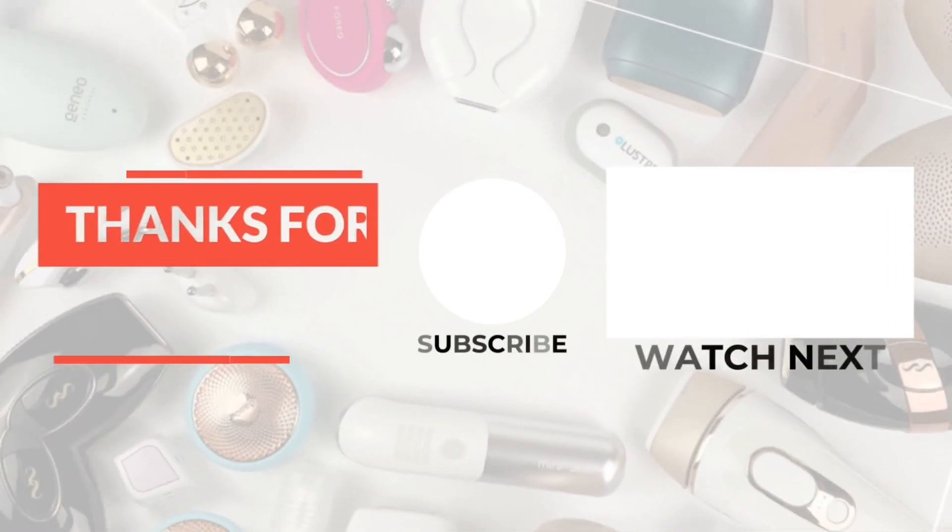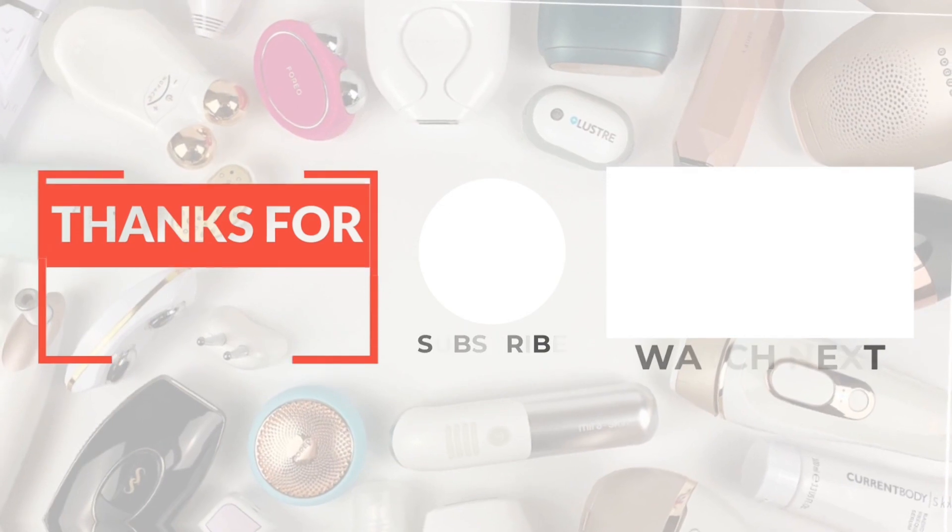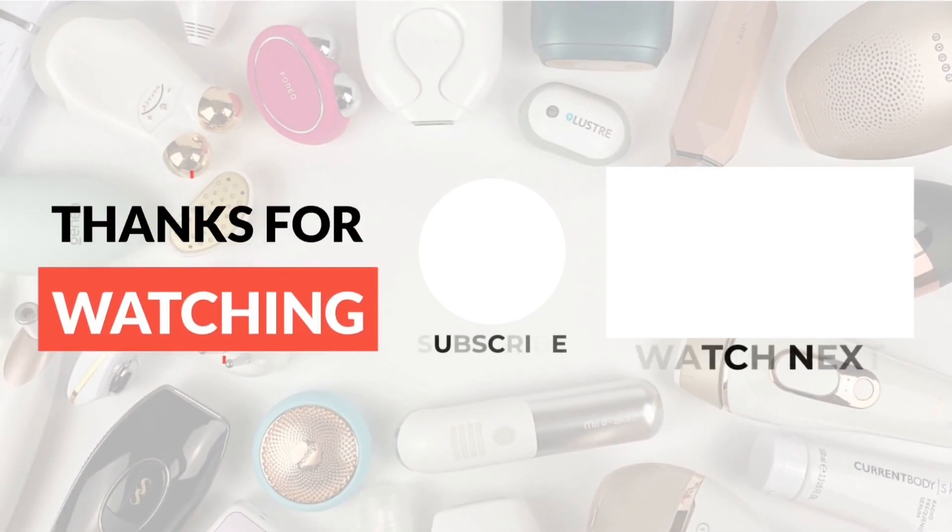Thanks for watching. Check out the full review for more info and the pros and cons of each of these recommended devices. And don't forget to subscribe for the latest home beauty tech reviews and comparisons.